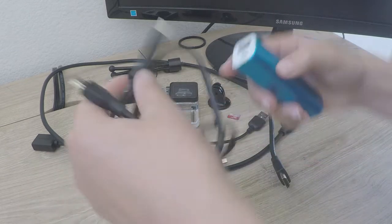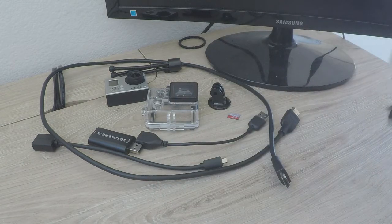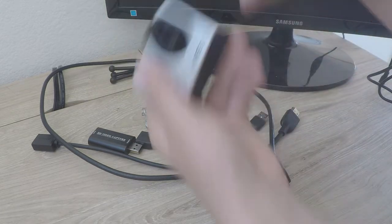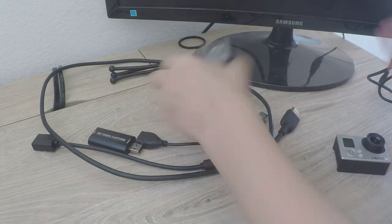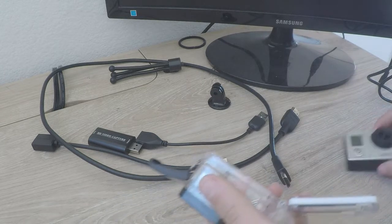First thing, just get your GoPro charger — that's one thing knocked aside. Next, get your camera. Get your SD card — it will only work with an SD card. Get your special housing with the holes for the ports.